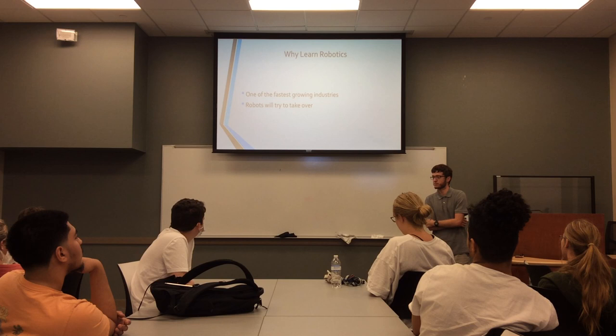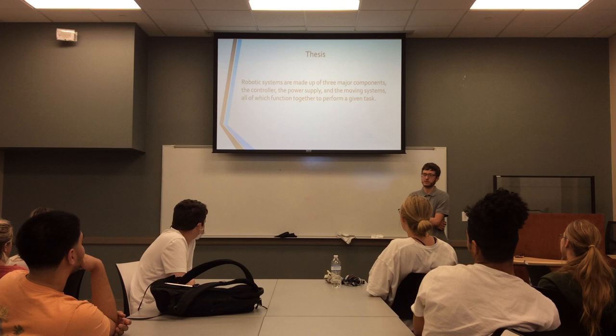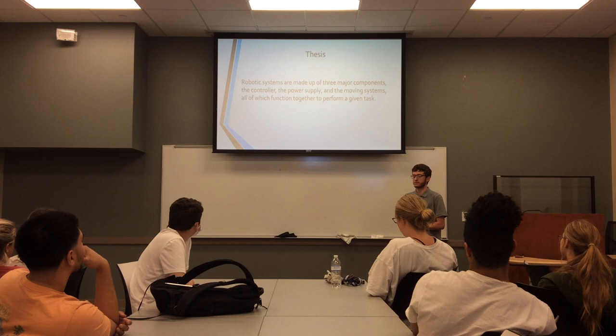And also it would be good to know, just in case the robots do take over, how they work. So, to begin, robotic systems are made up of three major components: the power supply, the controller, as well as the moving parts, and all of these work together to do a specific task.